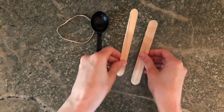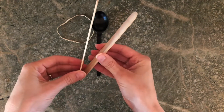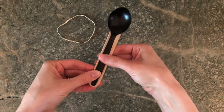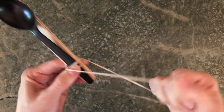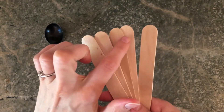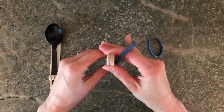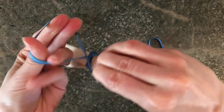Start by stacking two popsicle sticks, then place your spoon over one of the popsicle sticks so the bottom of the spoon is directly aligned with the end of the two sticks you stacked together. Pinch the popsicle sticks and spoon together while you use your elastic to tie around the bottom of your creation until it's nice and tight — this might be a two-person job. Next, take about five popsicle sticks or your packet of tissues. If using popsicle sticks, stack them up evenly and use one elastic to tie around one end nicely and tightly, then use the other elastic to tie around the opposite end.